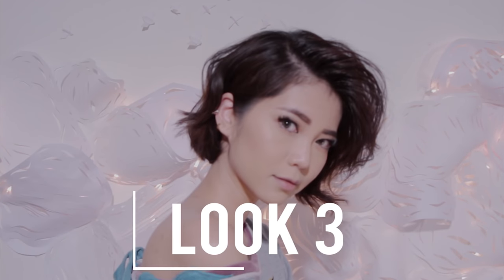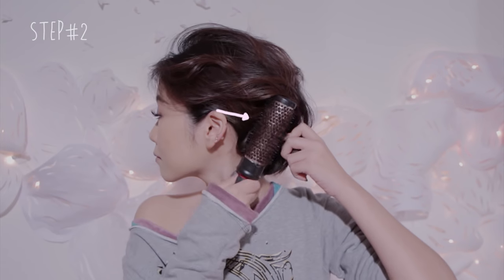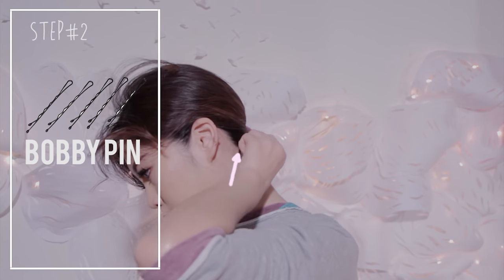For the final look, we're continuing from the second look. Use your finger to pull your lower section over your ears. Then spray hairspray onto your brush and comb your lower section backwards behind your ears. Use a bobby pin to keep it in place.